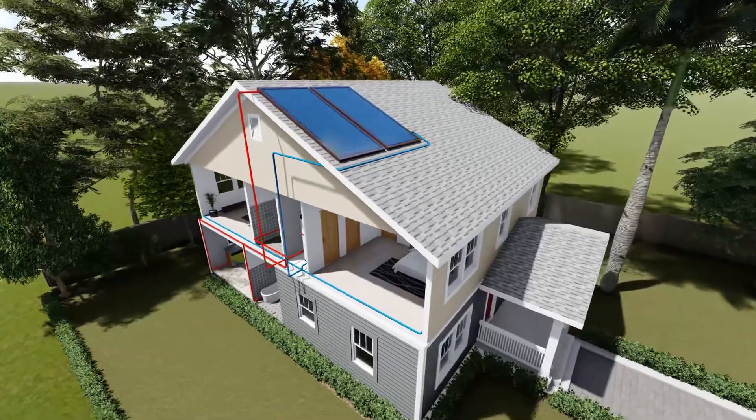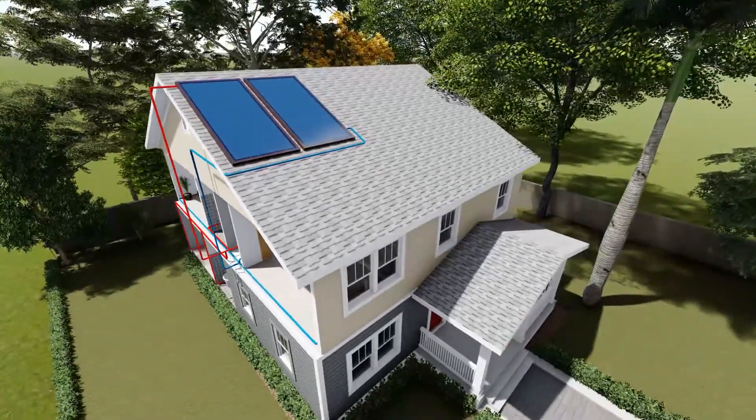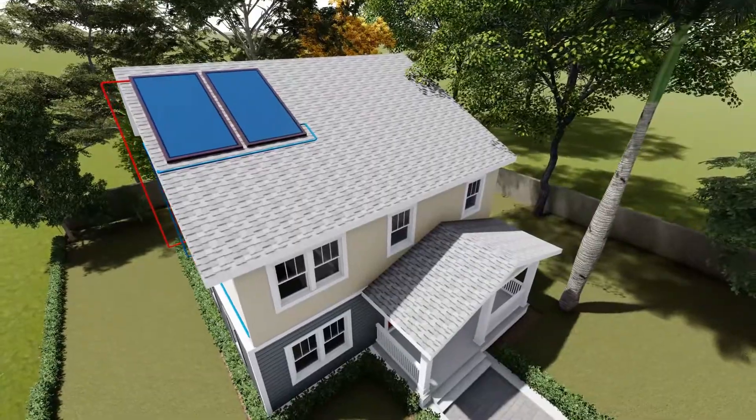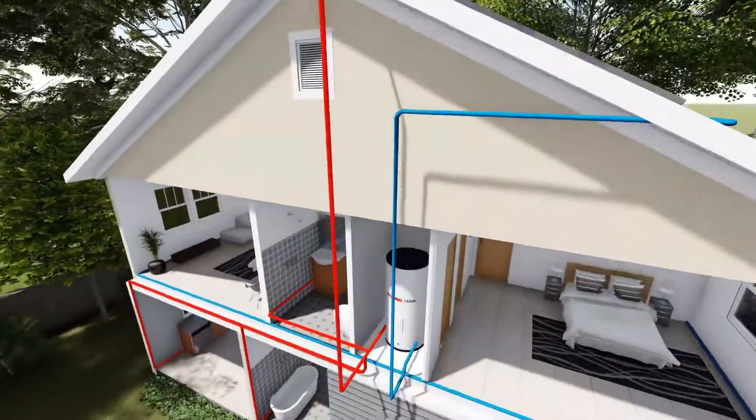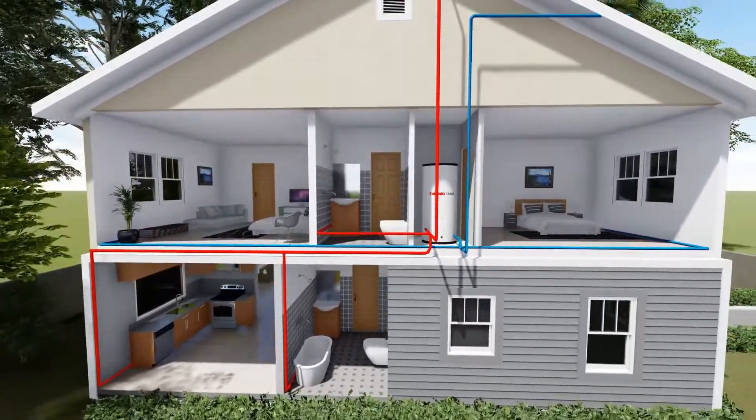ThermoTank Split Type Systems. The most modern-looking solar water heater in the market. A premium glass panel complements the design of the house, while providing safe and free hot water for life.